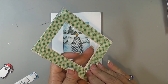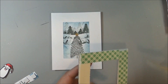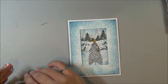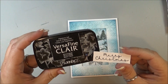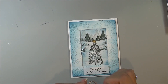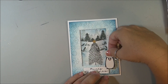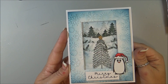Now I just added some 3D foam tape onto the back of my front frame, and then I did the same onto the back of the sentiment. The sentiment I stamped out with some VersaFine Clair in Nocturne. And then my little penguin guy — I also added some 3D foam squares and I'm just going to add him right there to the corner.